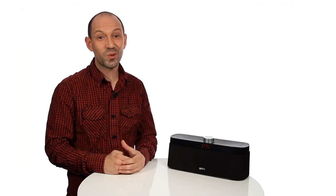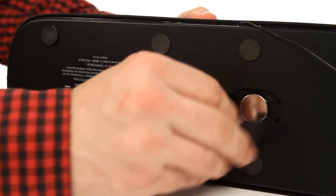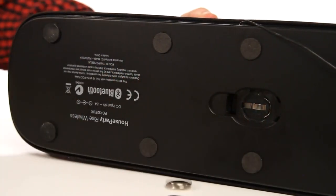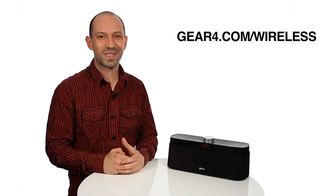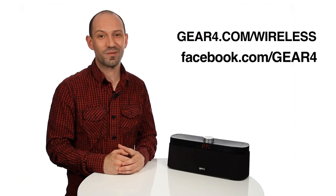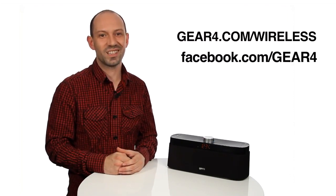Factory reset. To restore your speaker to the factory reset, remove the speaker power source and back up battery for 10 seconds. After a hard reset, any settings for time, alarms, paired devices and FM presets you have saved will be deleted. For more information, go to gear4.com/wireless, or why not join our Facebook family for great deals and the latest news.